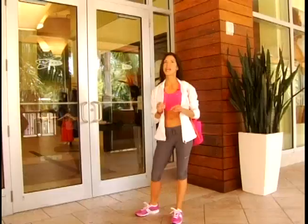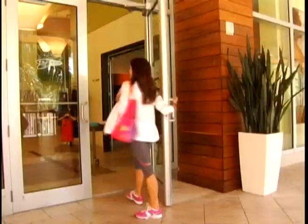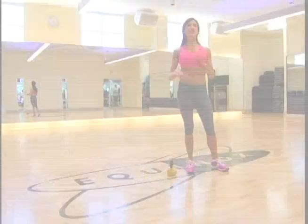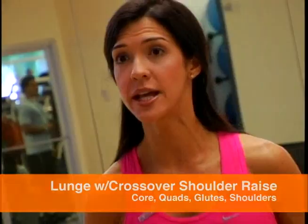Everybody wants to have a six-pack, but doing a few ab crunches now and then won't do the trick. Ab exercises are definitely important, but they won't work unless you really work out your whole body, burn some serious calories, and of course eat right. Here's one of my favorite ab exercises.